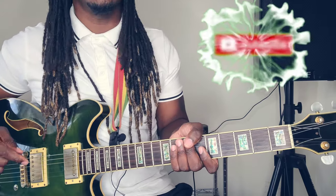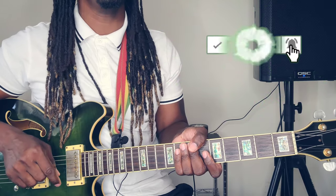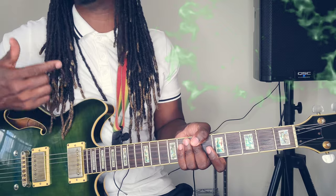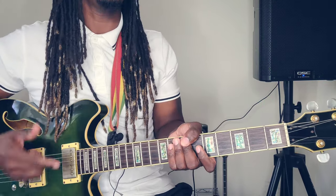Now if you're just tuning in to this channel, you want to go ahead and subscribe. Hit the red button down here, hit the notification bell, and whenever I post a new video you will be the first to know. Stay alerted.